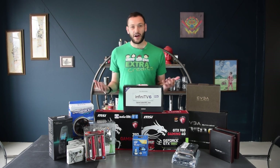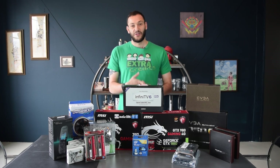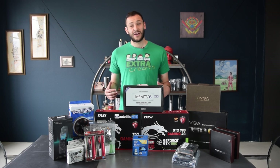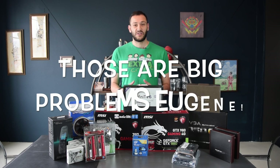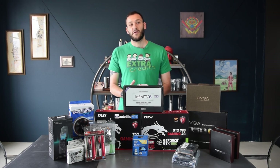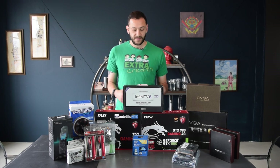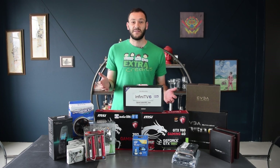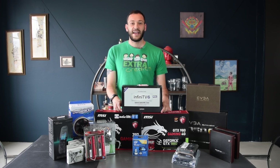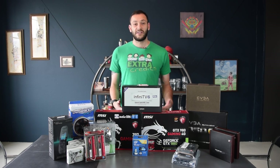In choosing your components, the first thing you have to think about is what you need them for. I had a pretty clear vision of what I wanted this HTPC to do. First, I wanted to be able to play The Witcher 3 and all the newest games at 1080p on my projector without any problems - not just frame rate issues, but compatibility issues, because we want this to be a simple home appliance.